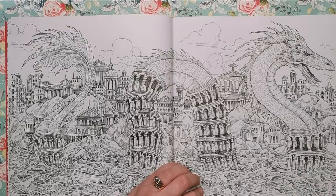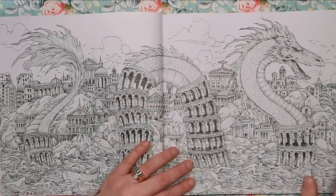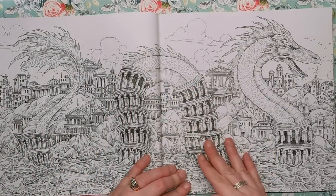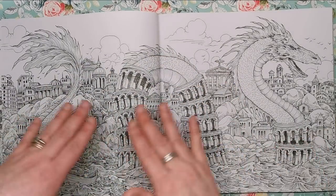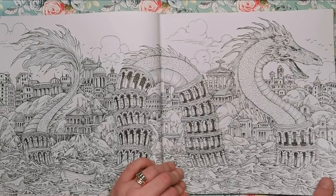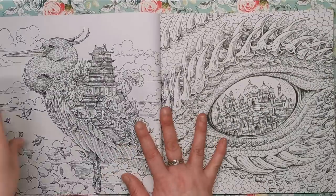Another double-page spread — absolutely fantastic. Kirby has drawn dragons multiple times before, and there are a few things in this book you will have seen him tackle in previous books, but always in different ways. Here we've got this gorgeous sea dragon integrated with Leaning Tower of Pisa structures — each hump is a tower. The architecture in the background and the waves — this is going to be absolutely gorgeous when it's done. There's even someone in a boat with the waves crashing around them.